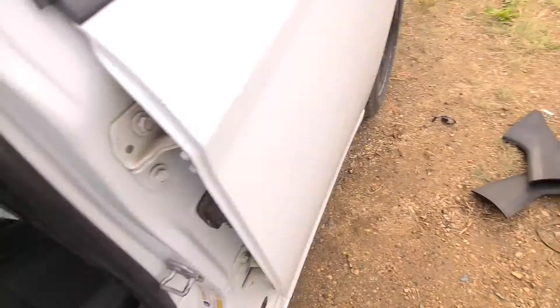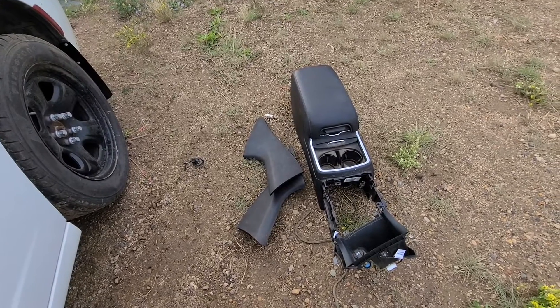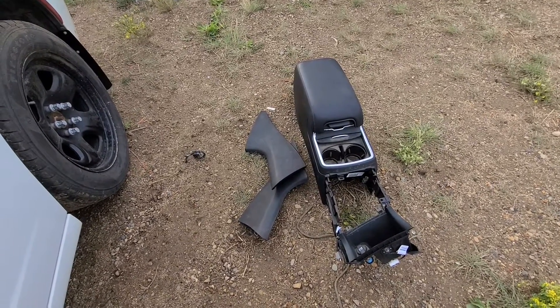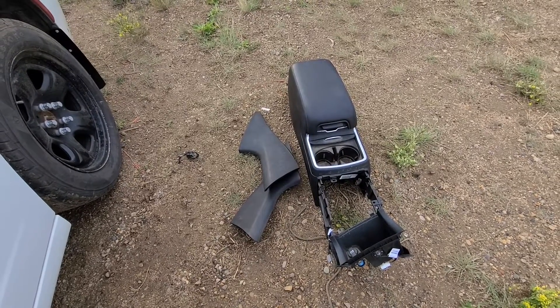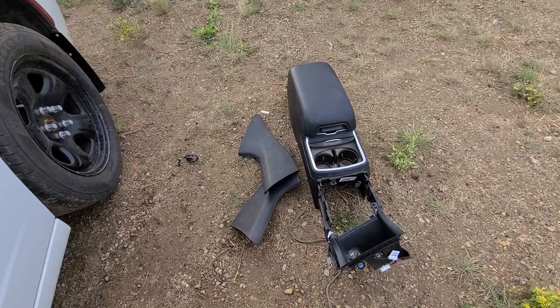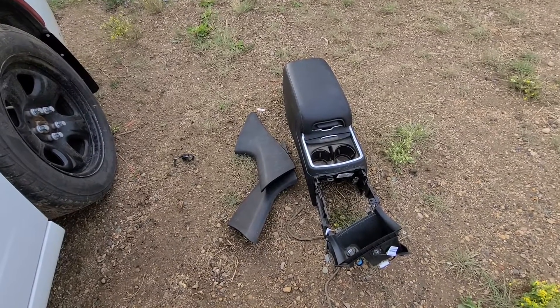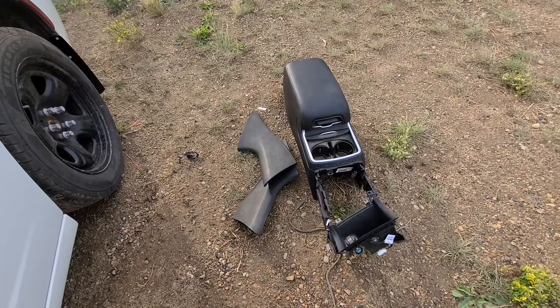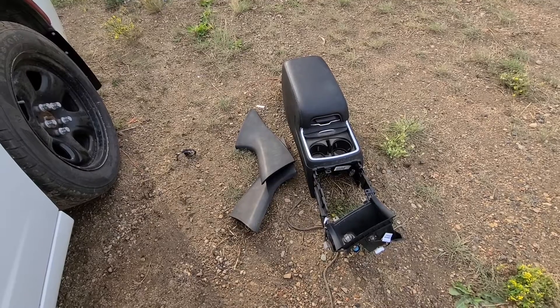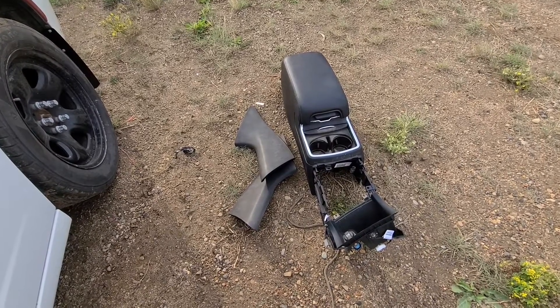I got one from the salvage — it's right here. They should fit from 2011 all the way up to 2021. This console I got is from a 2012 Dodge Charger SXT and hopefully it's gonna fit in my ex-police unit. This video should apply to Dodge Chargers, the seventh generation, made from 2011 all the way up to 2019.